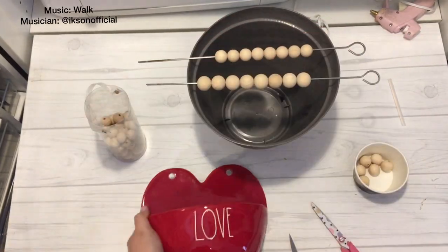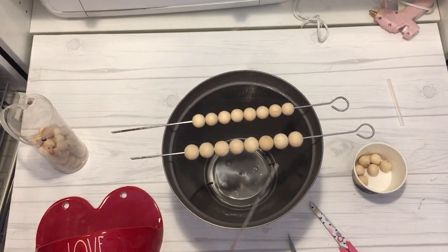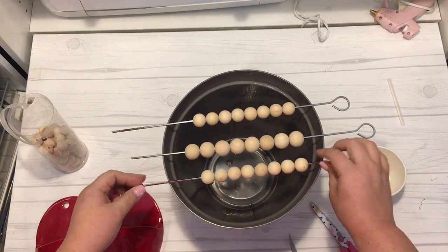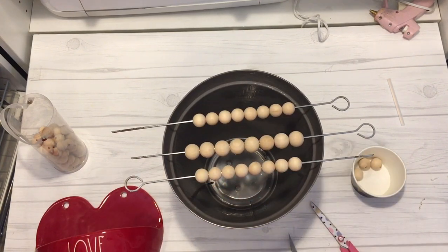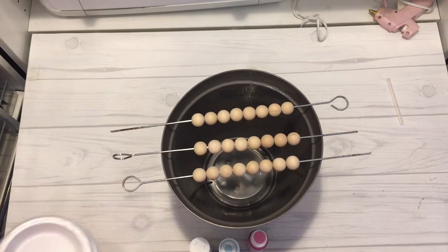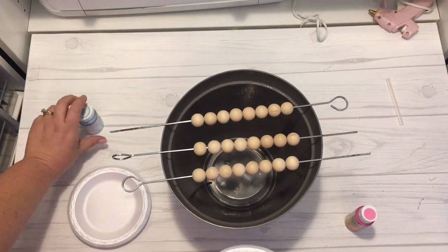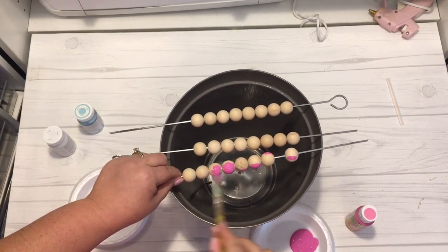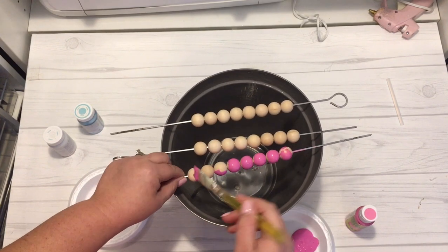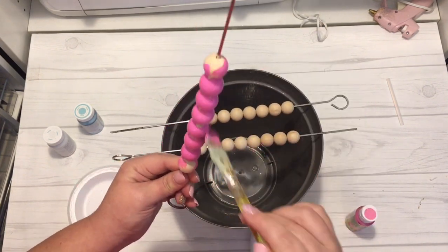So this is the TJ Maxx heart that I found. It had the holes already in it and I just thought it would be super cute with a wooden bead hanger. I've purchased the beads from my local craft store. You can purchase them from Michael's or Joann's or even get them on Amazon, which I will link down below. I then coordinated three colors — pink, blue, and white — put the beads on a metal skewer and got to painting.